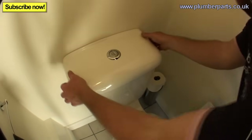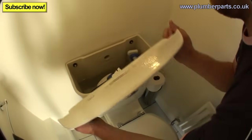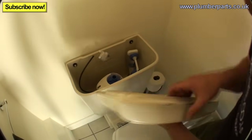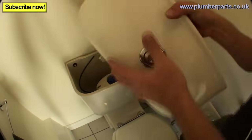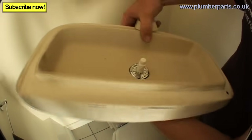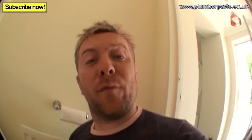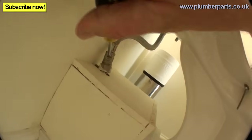First things first, take off the linkage at the back and remove this bit. While you're at it, you might as well take off the old button. Then pop this piece to one side. Find out where the water turns off and isolate it. Grab your screwdriver.